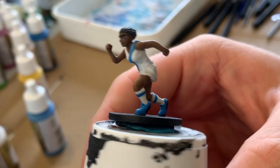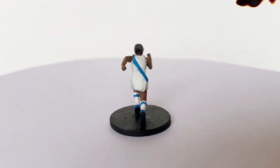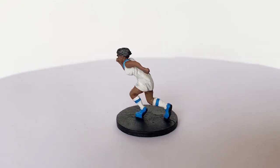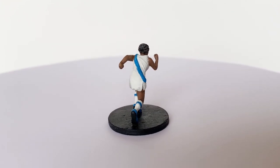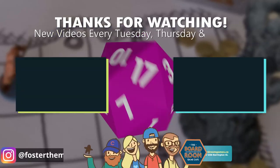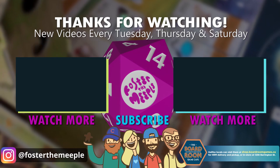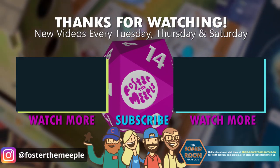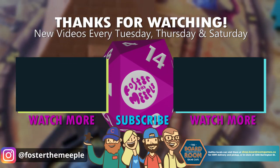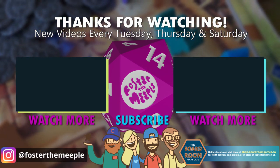Looking over the mini here at the end, there's a few things I definitely know I need to spend a bit more time working out. The uniform doesn't have as much variation as I want it to, but I am most pleased with how the eyes turned out on this one, and I think the face turned out pretty good. Thanks for watching — we have new videos every Tuesday, Thursday, and Saturday here at Foster the Meeple, which also happens to be our Instagram handle, so you should check us out there too. And if you need board games or board gamey things, consider shopping at your local game store — for us in Halifax, that's the Boardroom Game Cafe on Barrington Street.